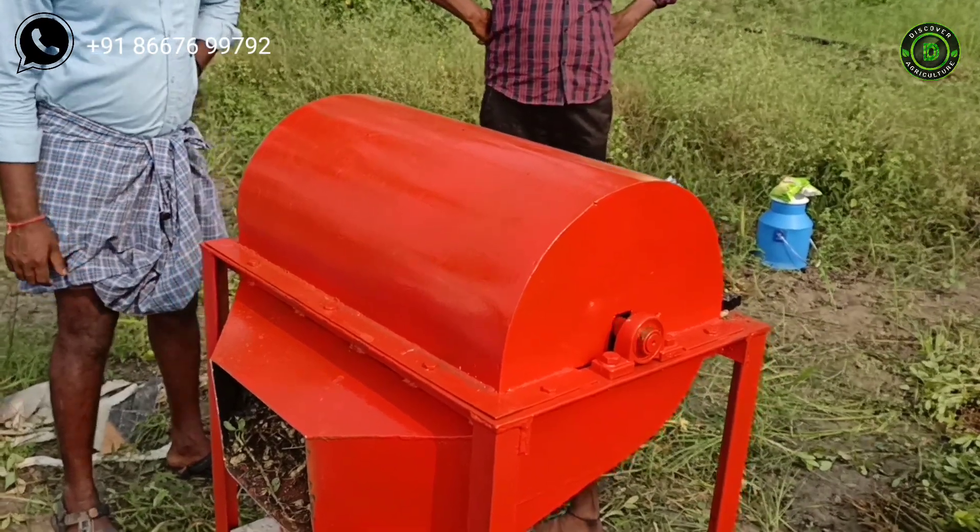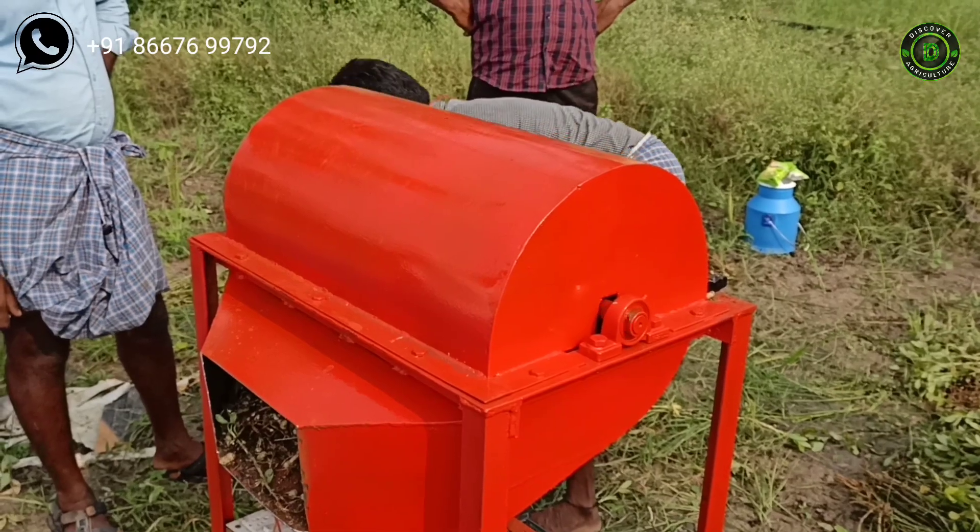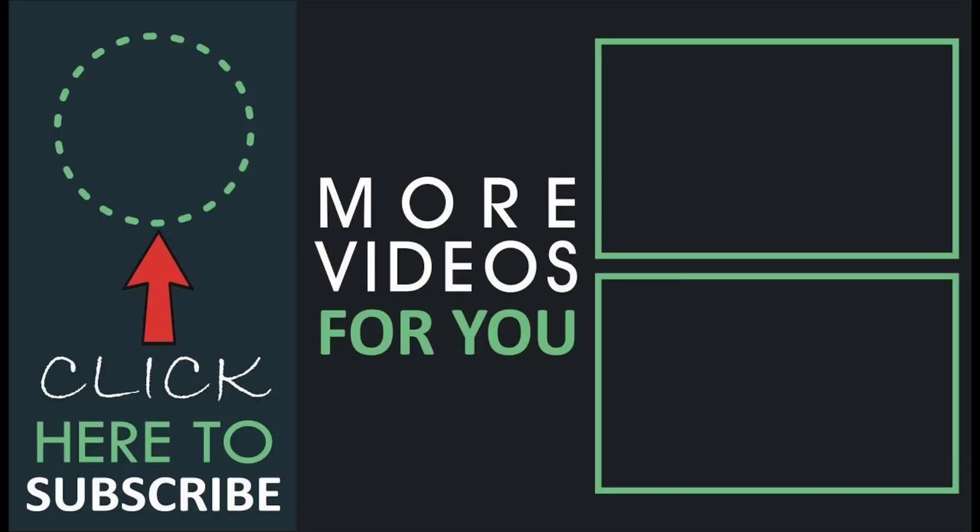Hope you like this video. Share this video with all your friends and don't forget to subscribe to the Discover Agriculture channel. Thank you for watching this video, have a good day.